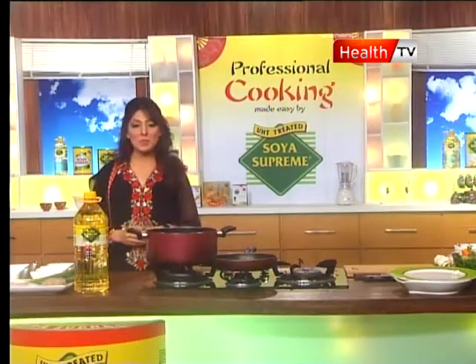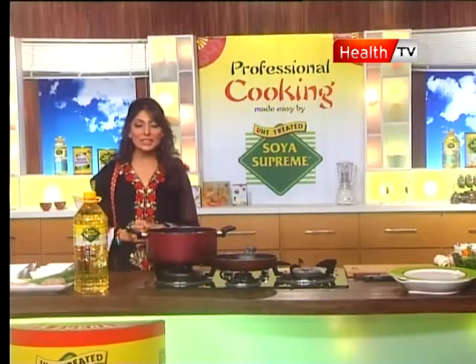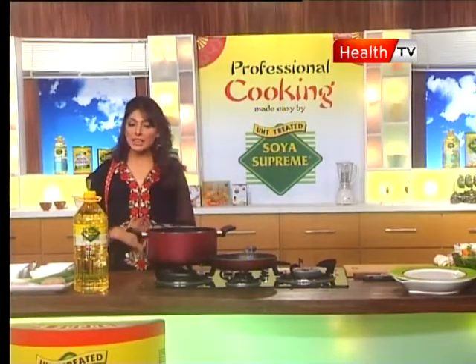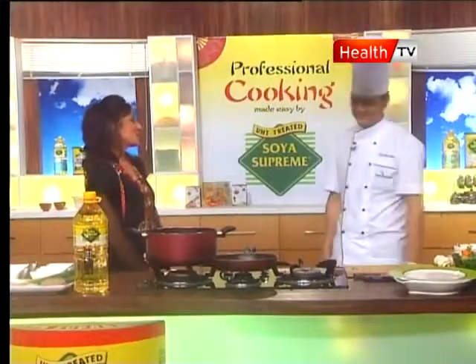Today we will teach you Chinese recipes. For this, I invite my expert chef from Dynasty Restaurant, Avari Towers — the head Chinese chef, Yuving Jang. Hello, how are you?